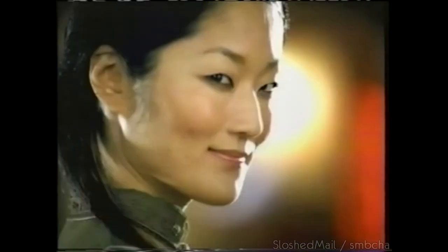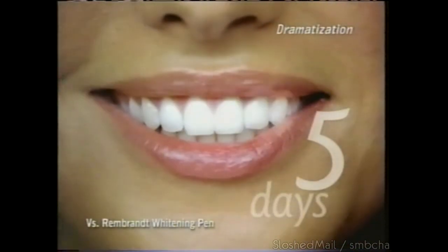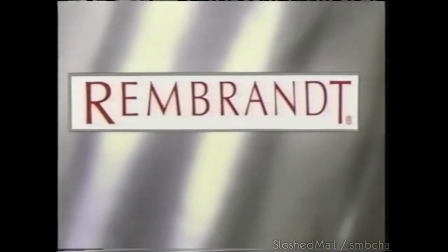What would happen if every woman in the world tried Rembrandt whitening strips? What would happen if they each experienced the unique design that conforms to your teeth, fitting every smile beautifully so they whiten faster in just five days? Their smiles would light up the world. Rembrandt whitening strips — a whole new world of white.